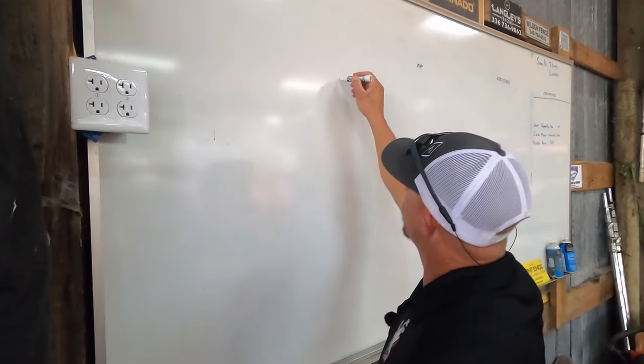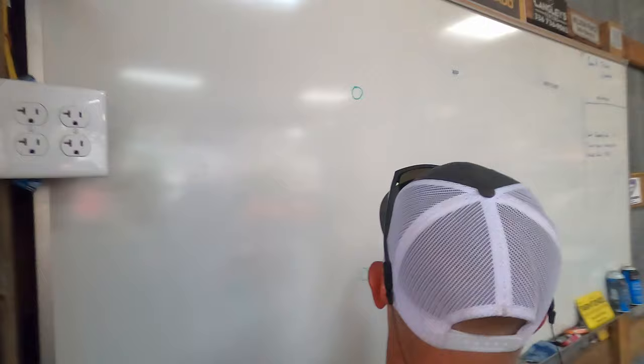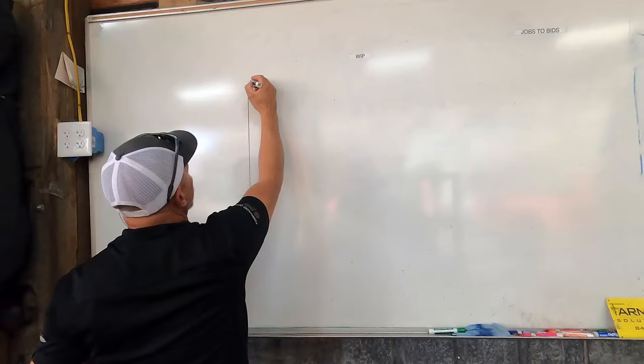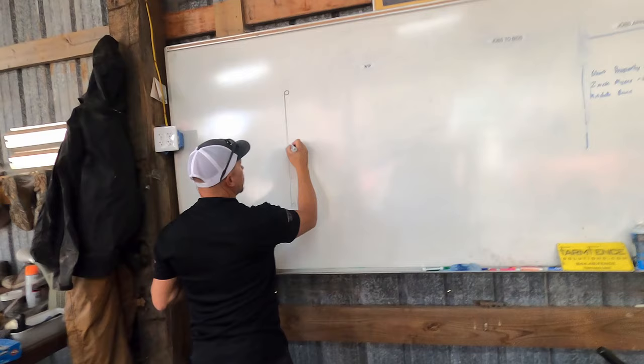We're going to talk about everything in terms of chain link, and the reason we're going to do that is because if you can do chain link, you can do anything. The thing that makes chain link more difficult is that we have multiple different size posts. Let's say we have a four-inch post on each end, and then the next post in line is a two and three-eighths.